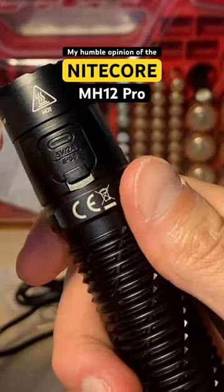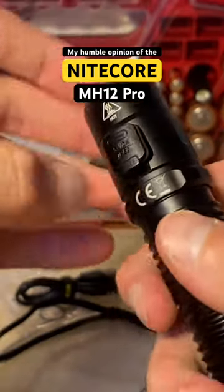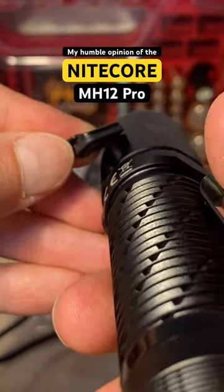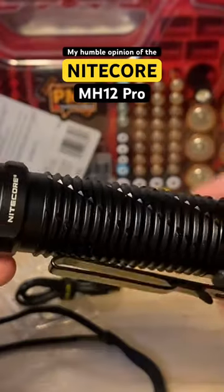This port cover is the best port cover I've ever seen because it has a layer of plastic on the outer part, so it helps it hold its shape really well and get a great seal.